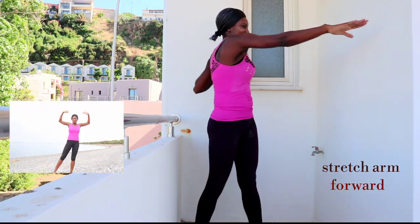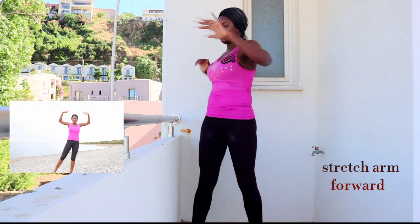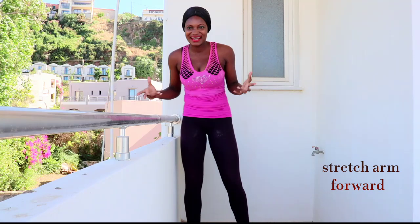Twist your body side to side. Stretch your arms out, side to side. Twist your body and stretch your hands out.